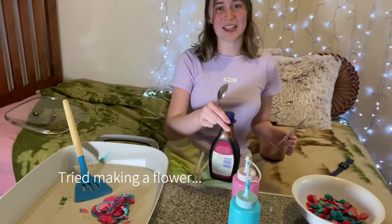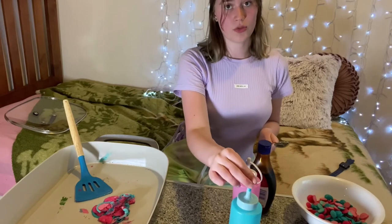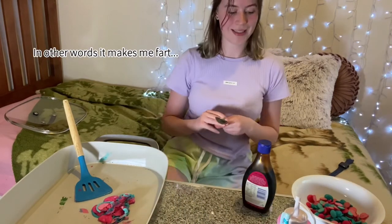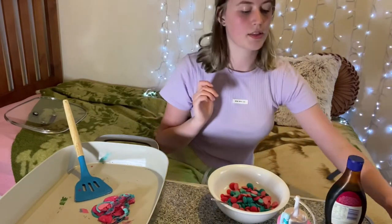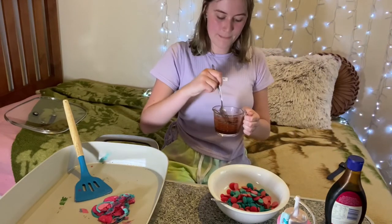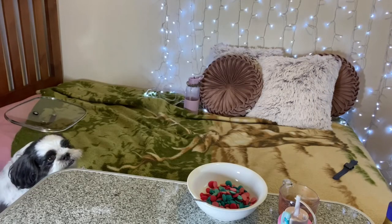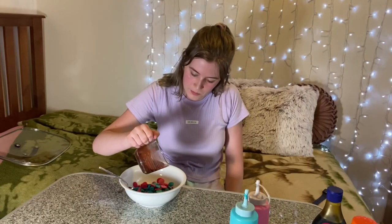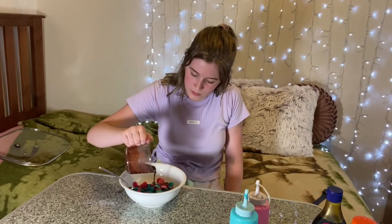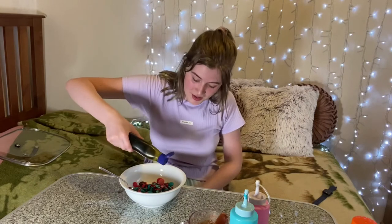I didn't really feel like putting milk in that because I'm not a real big milk person, so I'm going to put chocolate and golden syrup — just going to swirl it on top. Hot! Hey! What do you think you're doing, Missy? Naughty dog! I don't know if you saw her. Oh man, this looks good. This creation!